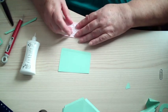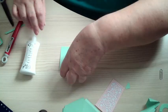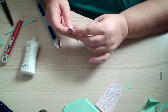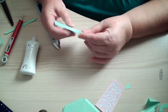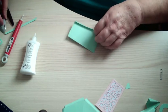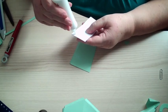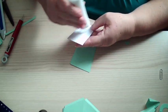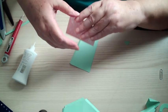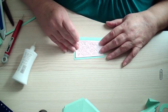Put that onto there and give that a press. Just get a score creaser — I like to just bend it over with my fingers and then use the folder to fold it down. Not too much glue, and then we're going to put that onto there.